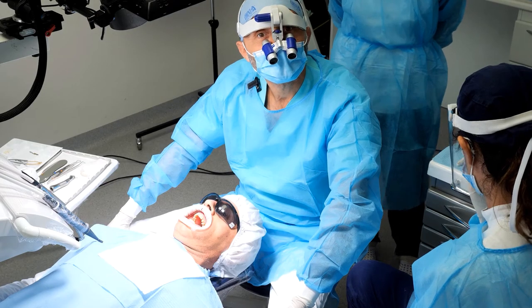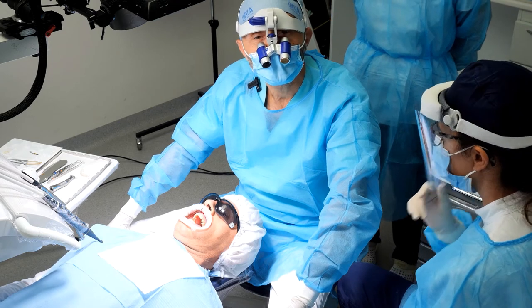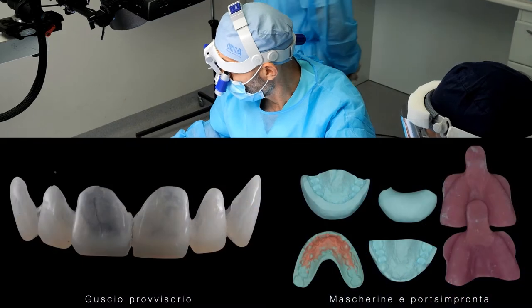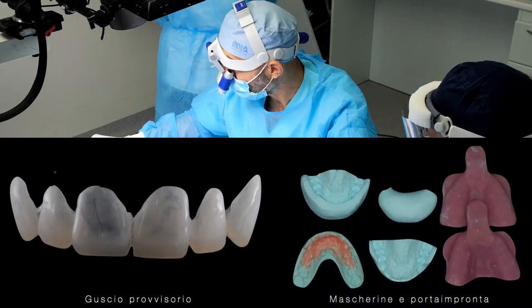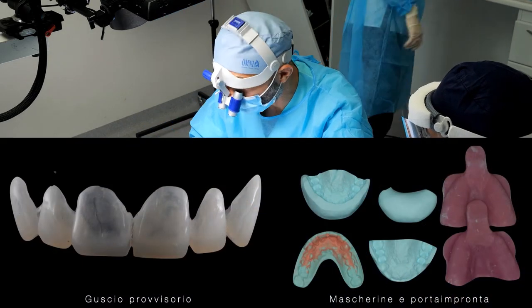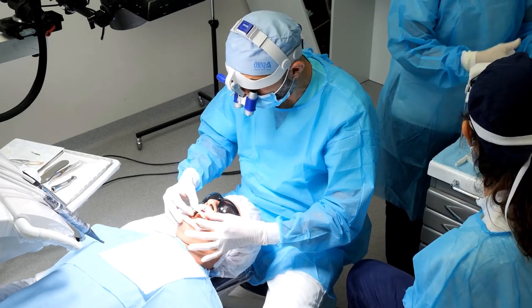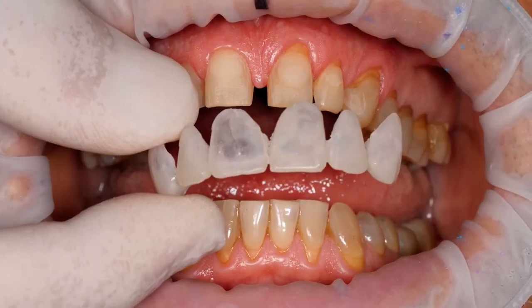Dr. Beccarini, now we are going to fabricate the provisional with two different techniques. As we have said, the shell for the provisional, for the veneers, is always extremely critical because the thicknesses are really minimal.